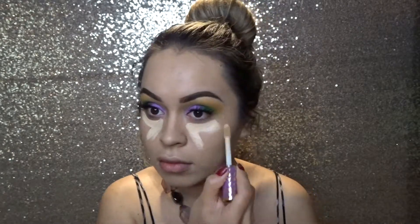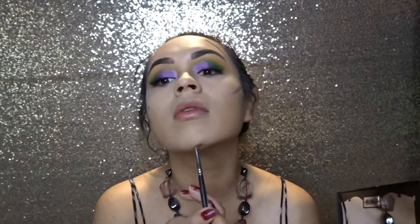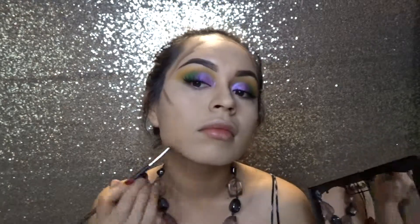I'm taking the Tarte Shape Tape, applying that and blending it in with a beauty blender. Then taking the Fenty shade-and-light contour kit — I'm going to take the three contour colors and apply those all over my face wherever I want the contour. I'm just taking a small brush to mix everything in.